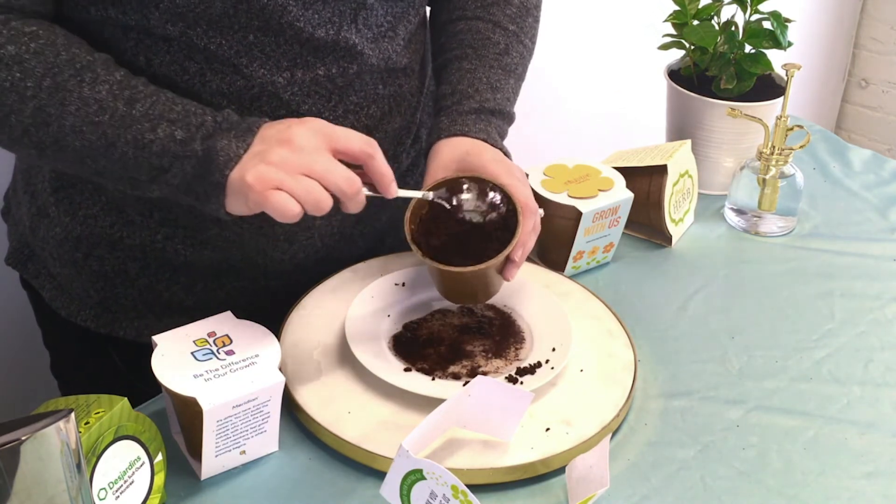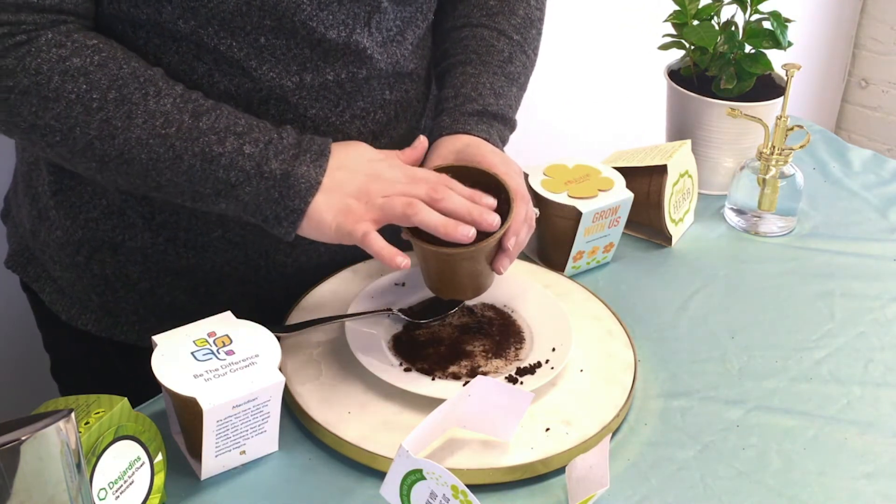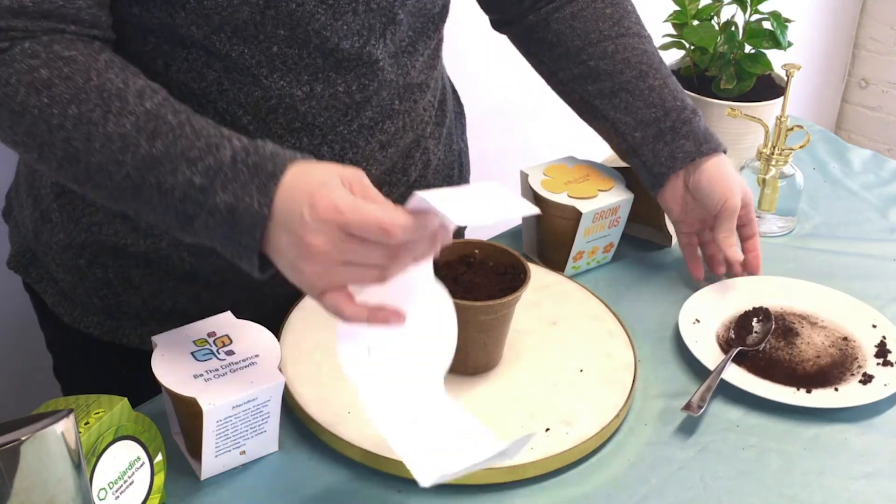Alright, there we go. As it continues to absorb water, it'll still expand a little bit more. Now is the fun part — we get to plant our seed paper.